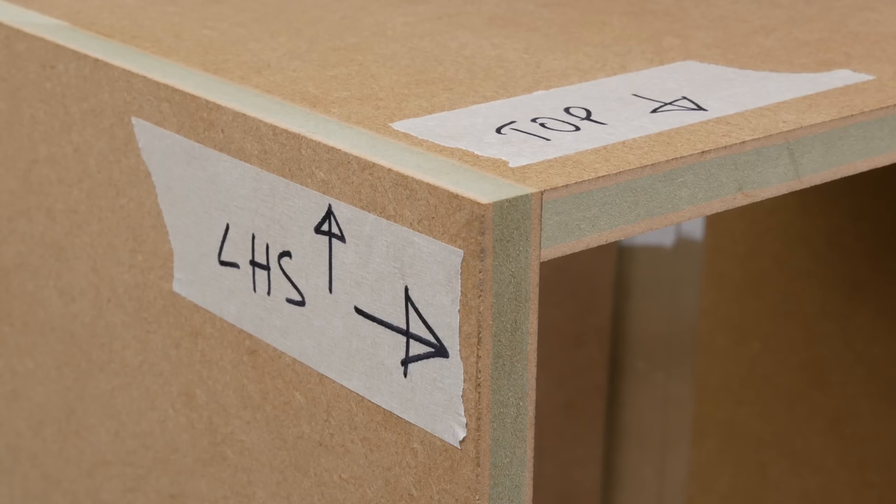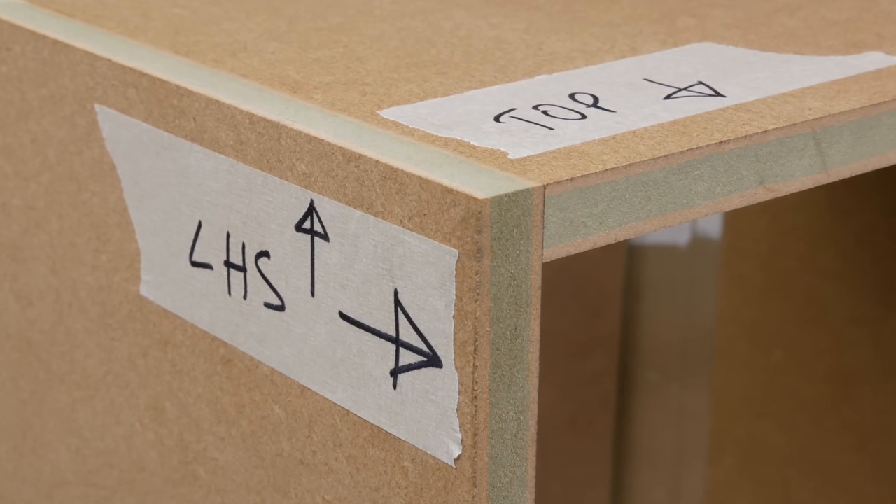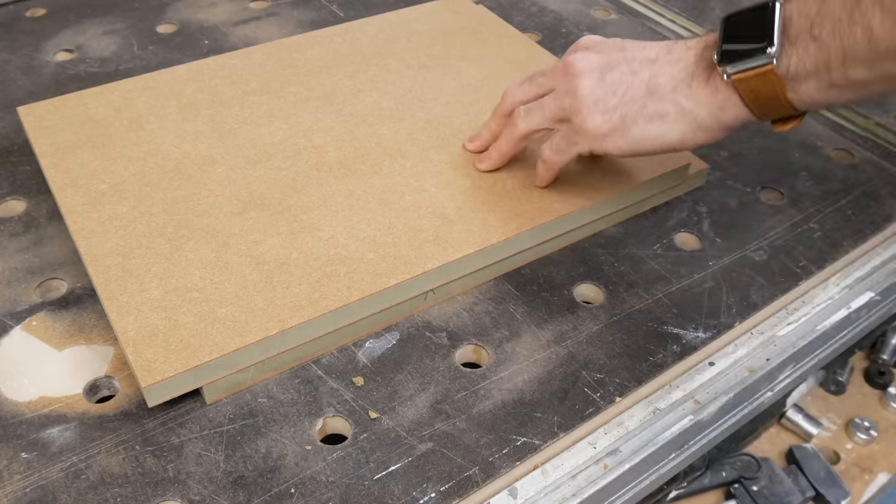I'm going to take this one a bit slowly because the principles that apply to using this jig also apply to the other methods as well. I'll be referencing off the outside face of the top and base, and the outside edge of the sides, so it's important to know which they are. You can either mark the face and side edge in the traditional way, or just use a piece of tape — whatever works for you.